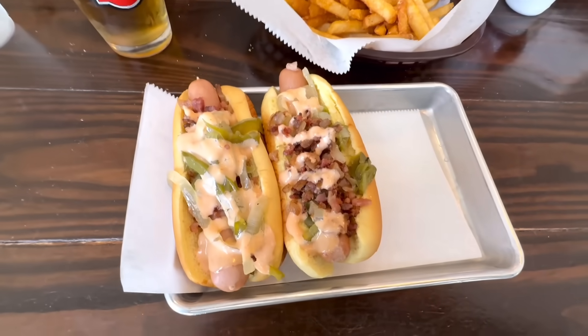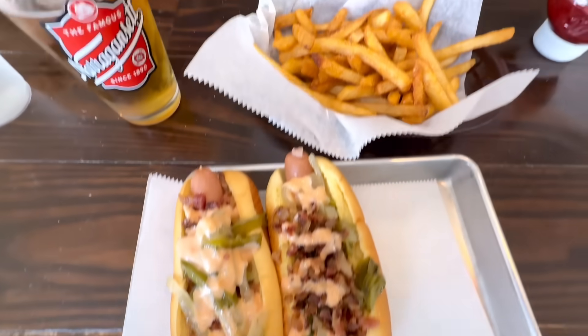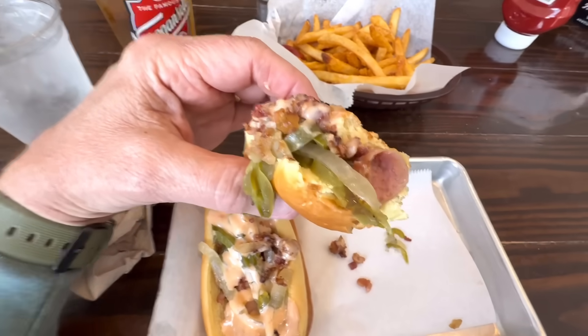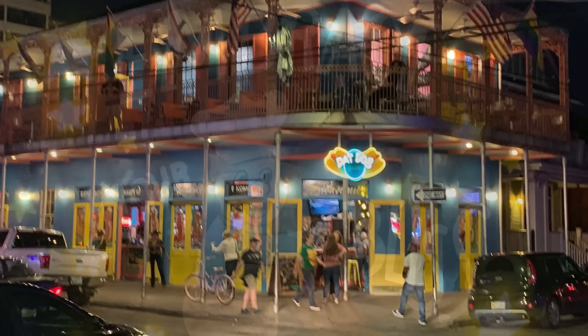Here we go — two Wally dogs from Wally's Wieners. That is bacon, peppers, onions, and Wally sauce, plus some fries. Let's try this out. Oh my goodness — bacon on a hot dog, who knew? This is delicious guys, I'm enjoying it so much. Great hot dog. Wow, that was great. Who knew bacon and peppers on a dog would be that great? That place reminds me of Dat Dog in New Orleans — kind of a gourmet hot dog place. Really good lunch.